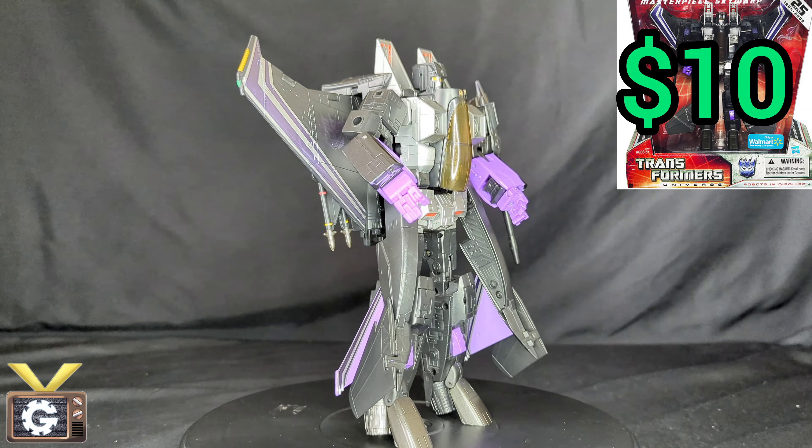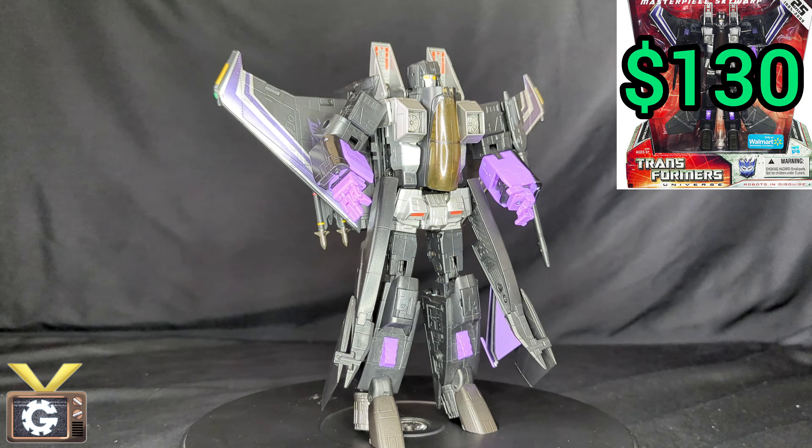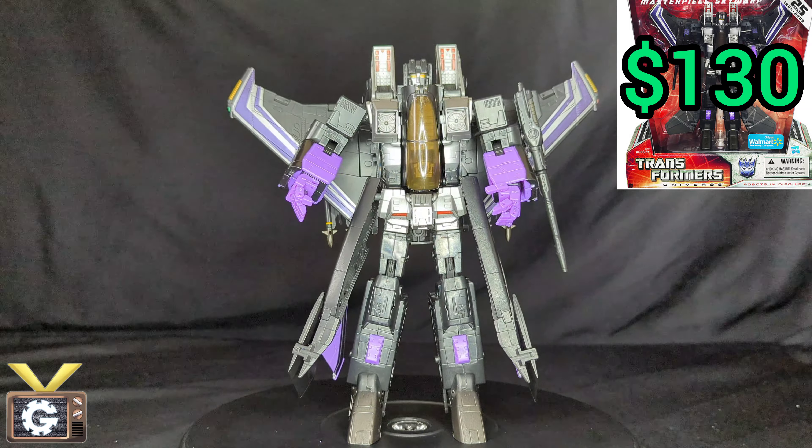This is actually the figure I got when I went to the geek out convention. I was super excited and it is missing some pieces, but luckily we only got this figure for $10. For a sealed version the market price is around $130, and it's not really going that high mostly because a lot of people didn't like how the robot mode looks, especially with those extra pieces.